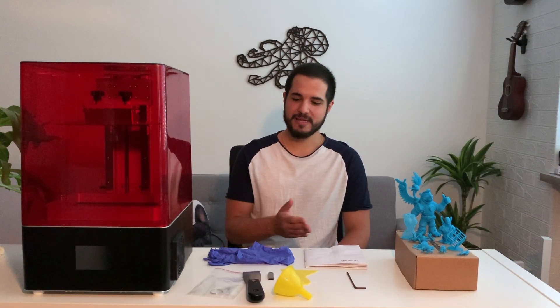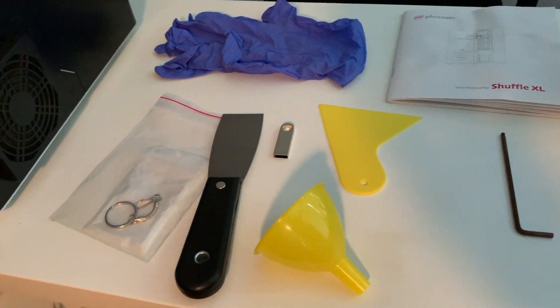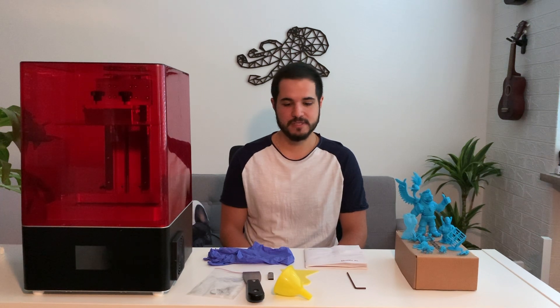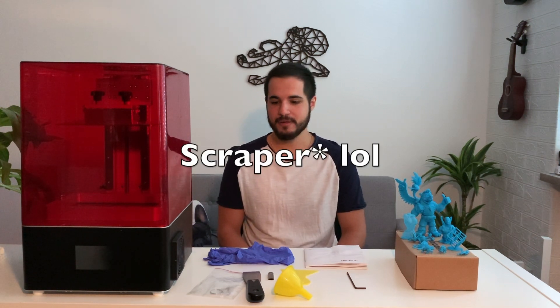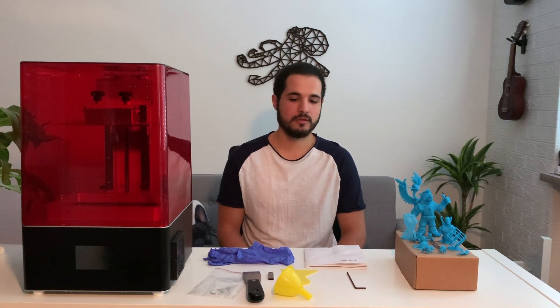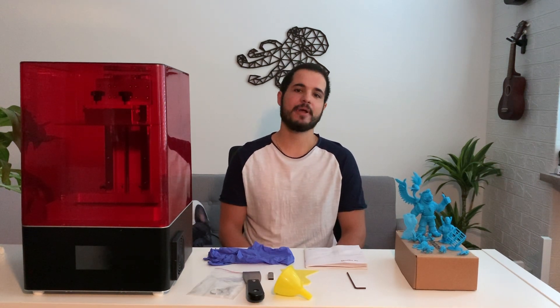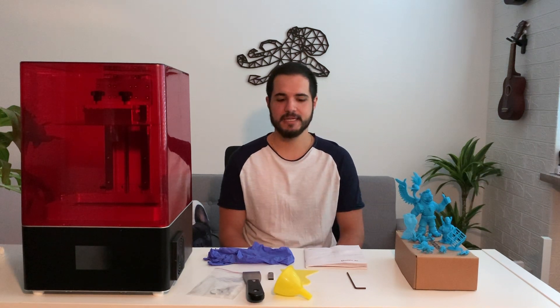So let's get to what matters. It came with a basic set of tools that comes with any printer you buy: a pair of gloves, a plastic scraper, a metal one, a USB stick, a plastic funnel, and an Allen key for calibrating the printer. It comes already pre-calibrated but they recommend in the manual that you calibrate it yourself, so that's what I did.